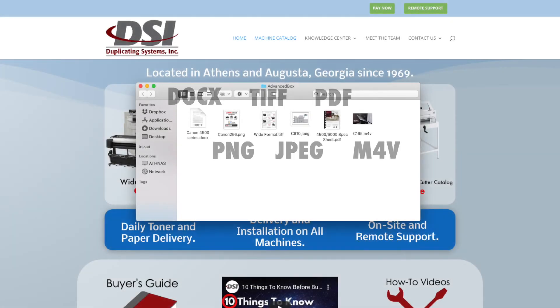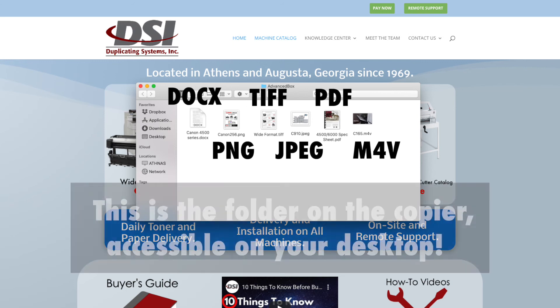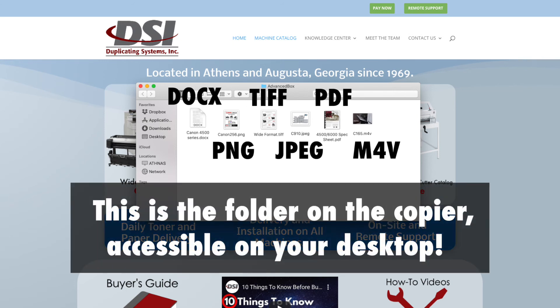Advanced box allows your copier to store any file type on it, then allow any computer on your network to communicate with that copier. If you want to learn more about advanced box, click on the gray card in the upper right corner.